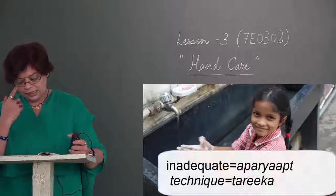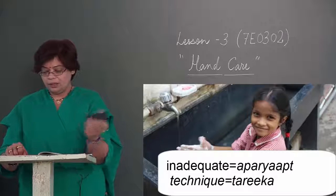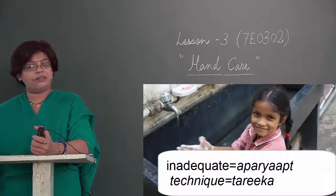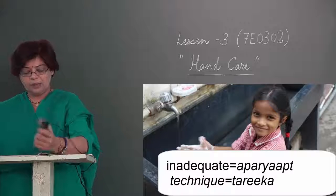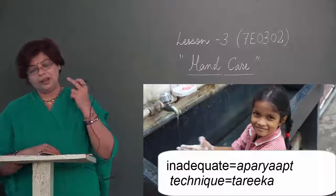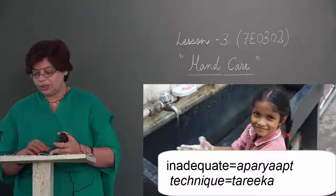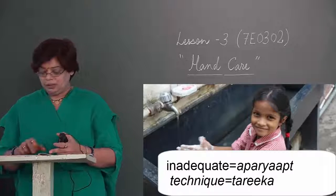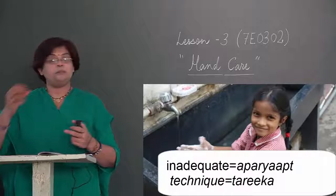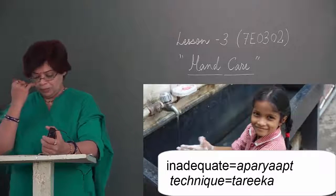The results of a hand cleansing study established that in many cases, hand washing technique was inadequate. Haath ki safai ke baare mein jab survey kiya gaya, to yeh parinaam nikle: adhikaansh logon ki haath dhone ki technique ka tariqa sahi nahi tha, aur isi karan log bimaar pad rahe the. Yeh technique, yeh tariqa haath dhone ka, aparyapt tha — inadequate — jiske karan logon ko bimaariyaan ho rahi thin.